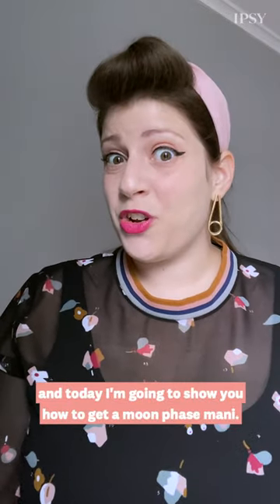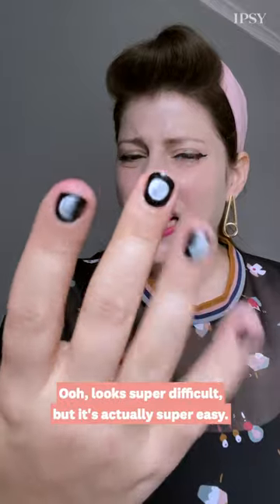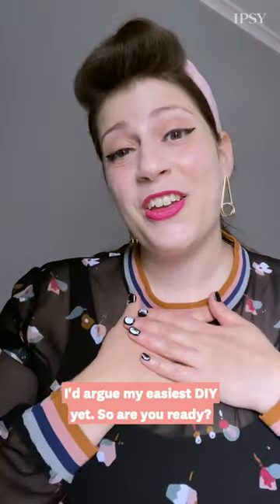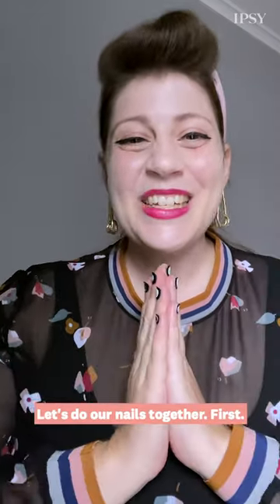Hi, I'm Miss Pop, and today I'm going to show you how to get a moon phase manny. Looks super difficult, but it's actually super easy. I'd argue my easiest DIY yet. So are you ready? Let's do our nails together.